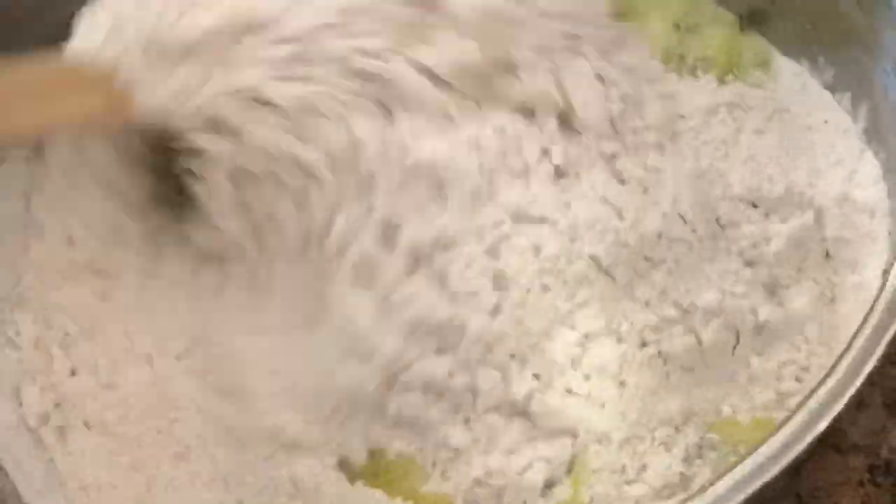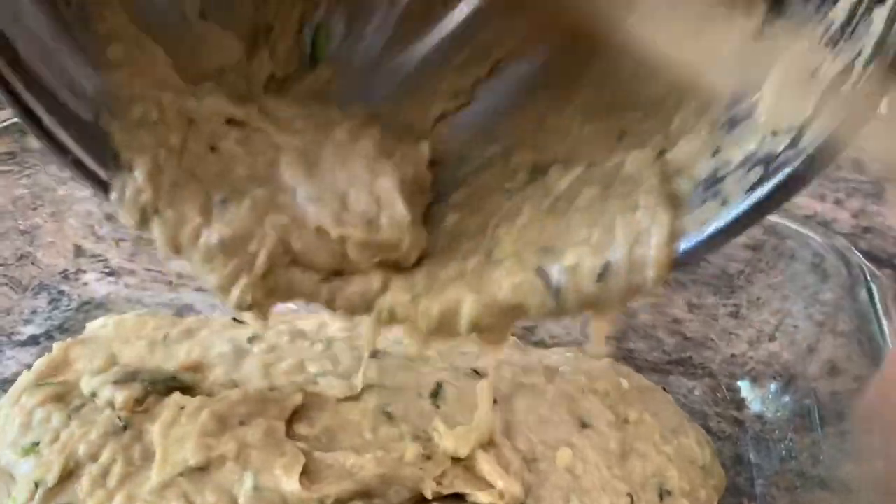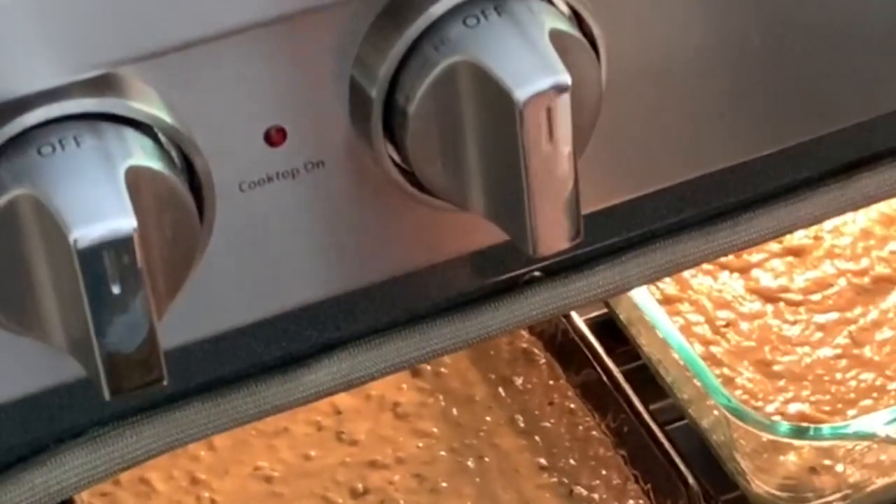Add your flour mixture to your wet ingredients and mix until well combined. Grease a 13 by 9 baking pan or two loaf pans and pour the batter. Bake in a preheated oven at 350 degrees Fahrenheit for 30 minutes, or until the toothpick comes out clean.